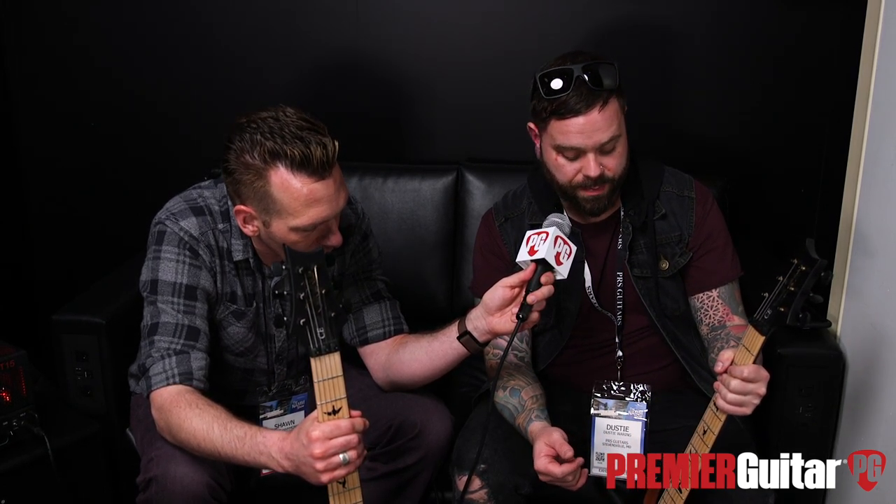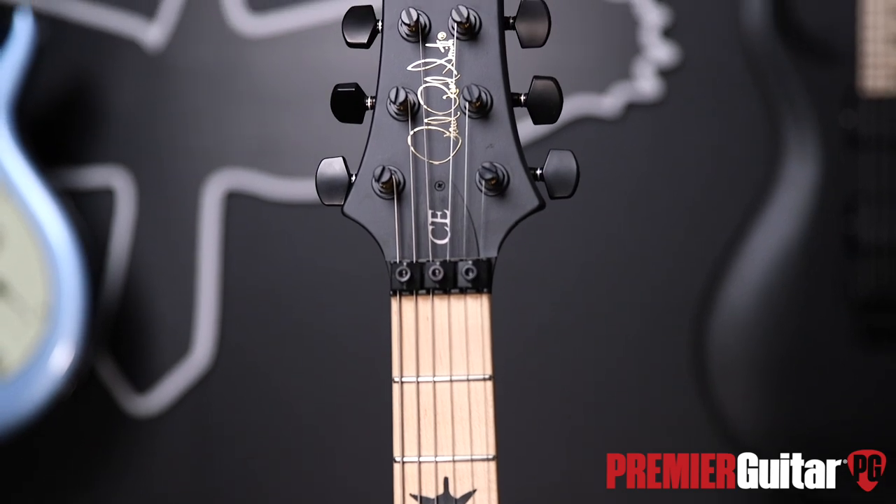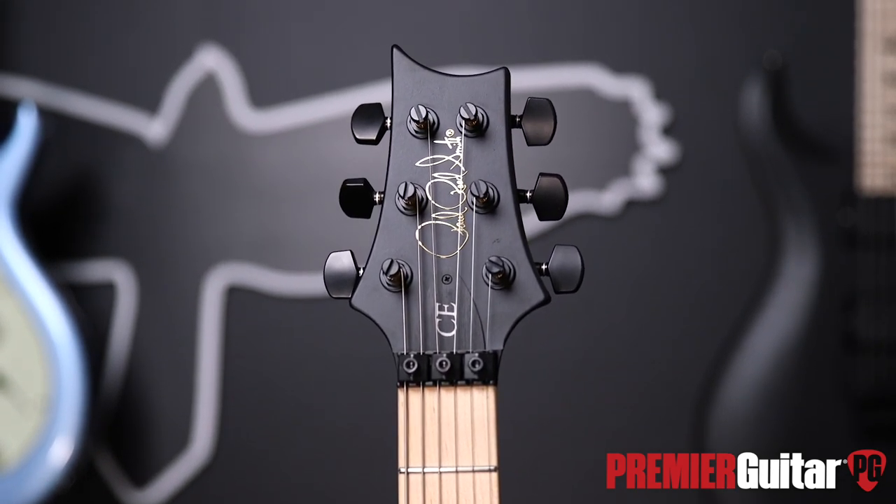Yeah, maple neck, maple board, mahogany body. My signature pickups are the same as the last one, which are a hybrid magnet — half Alnico, half ceramic. And it's a custom neck profile for me, which is thinner than your standard pattern thin with PRS. It's faster, a little more slim in the hand. So we've got black top, amber smoke burst, the original two colors which were gray black and wearing burst, and a nice dark blue smoke burst, kind of like a black edge.